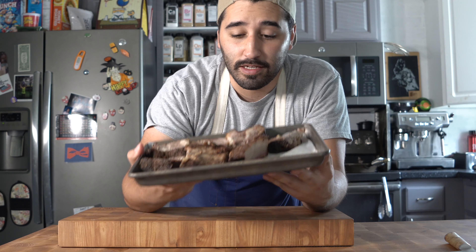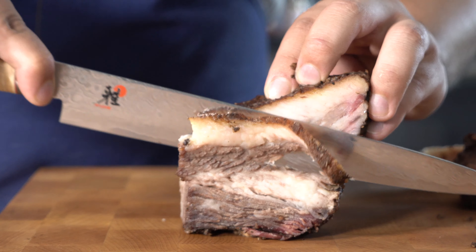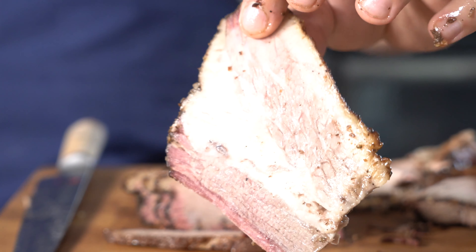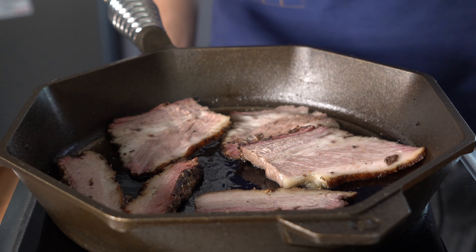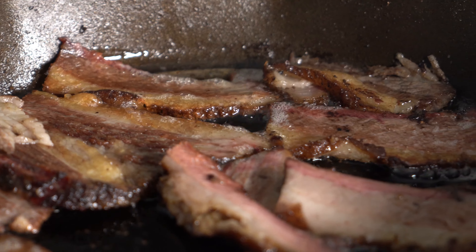I made brisket in my vlog, so I have a bunch of leftover brisket. I'm going to go ahead and just shave this nice and thin, sear it off on a cast iron skillet with a touch of oil, render out that beef fat, and it's going to have a beautiful crust. This is going to be the main in our torta.